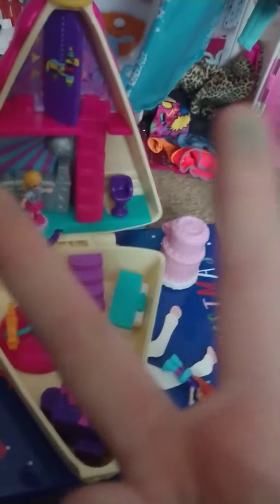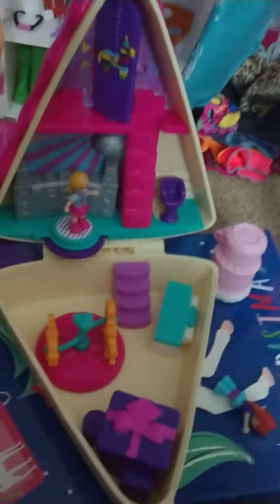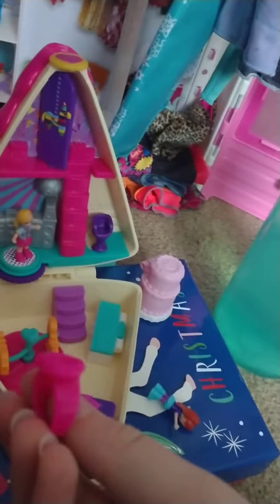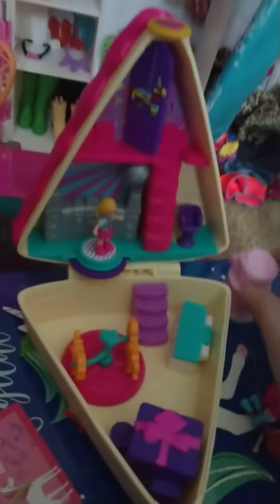Hi, welcome back to part two of the Piece of Cake Polly Pocket, and let's get into this ring more, but before we do that, we're actually going to look at this super cute cake.